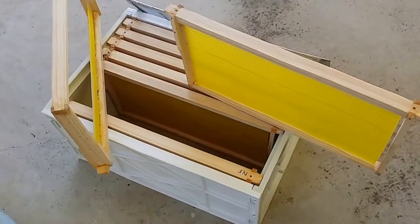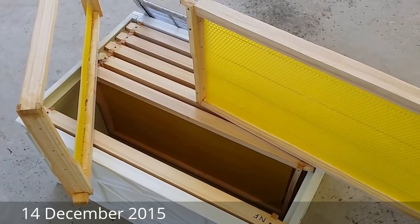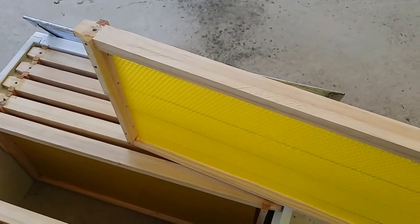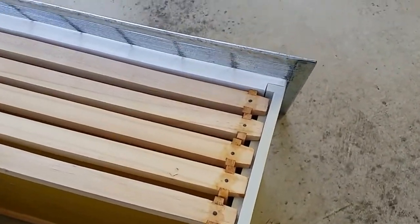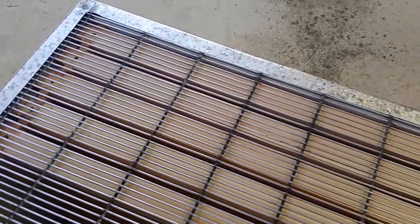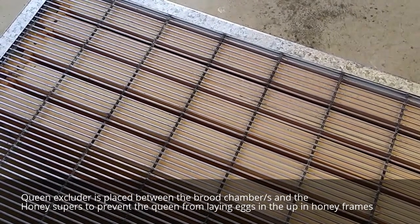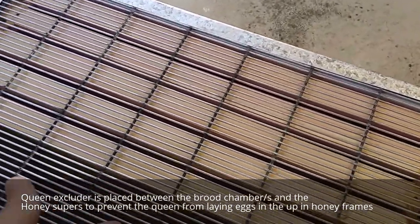Today I'm putting a super on the beehive because last time I noticed they were starting to build wax up into the tops of the lid. I'm going to put on a queen excluder — this thing here — this is the metal queen excluder. The idea is it goes on top of the brood chamber, or the bottom box, and it prevents the queen from coming through.